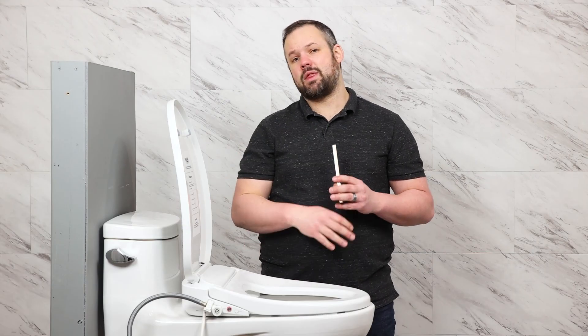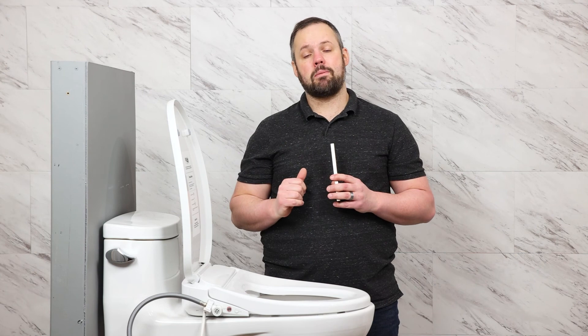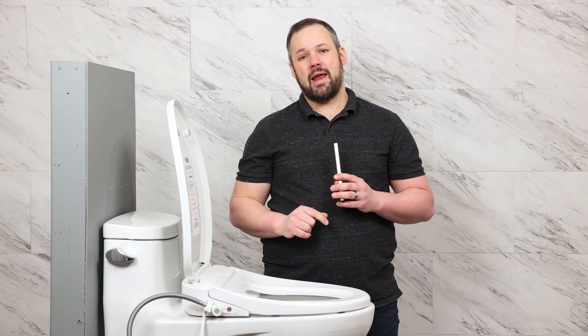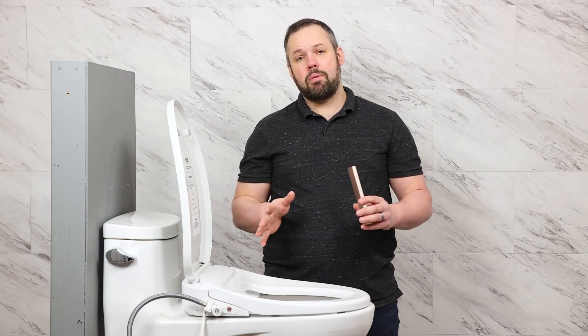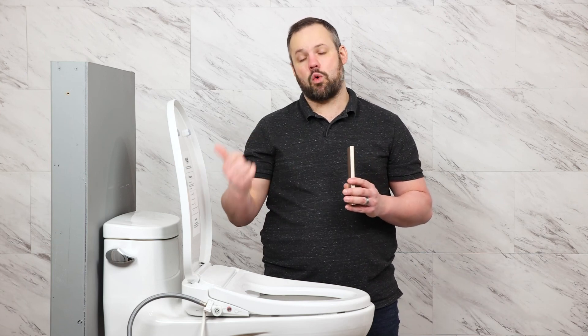Feel free to comment on this video with any questions you might have about this fantastic bidet seat installation. If you're looking to purchase, go to ManyBidets.com, and feel free to ask questions through live chat, email, phone, or text. Thank you so much for watching today and have a fantastic day.